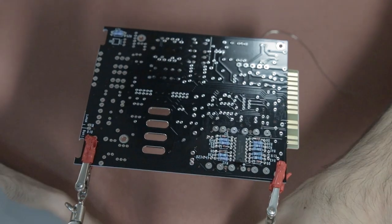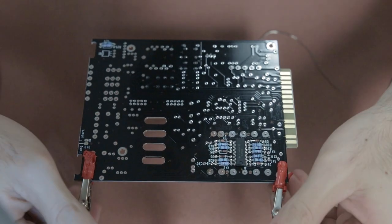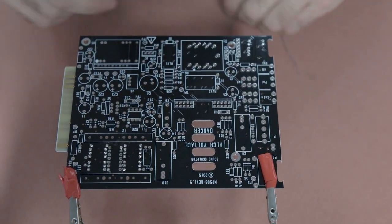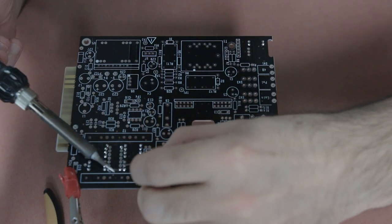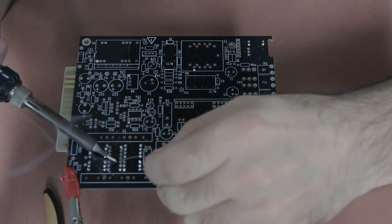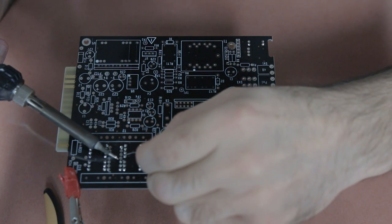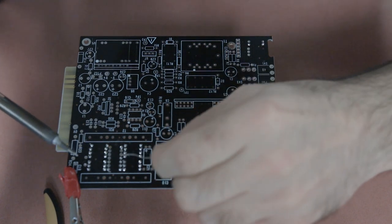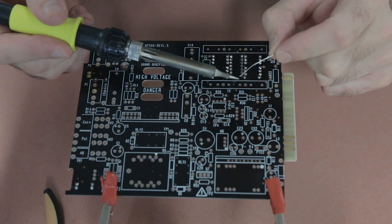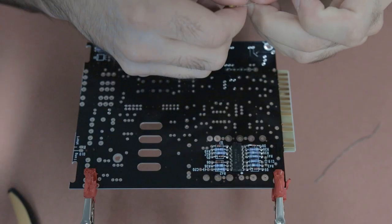The next component to install is the IC chip that sits beneath the bank of resistors. Make sure you discharge any static electricity before you handle it — be very careful with that. When you insert it, the legs might need to be bent out a little bit to fit neatly on the board, but be very careful because the legs are quite fragile and could snap off easily. Once it's inserted, solder the legs — just be careful not to use too much solder or hold your soldering iron too long on the legs, as you don't want to overheat the IC chip.